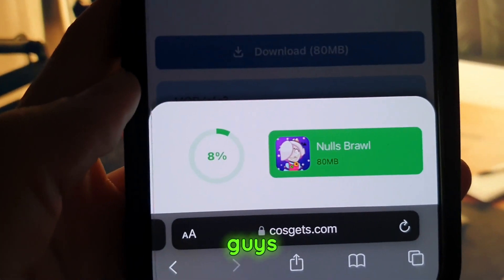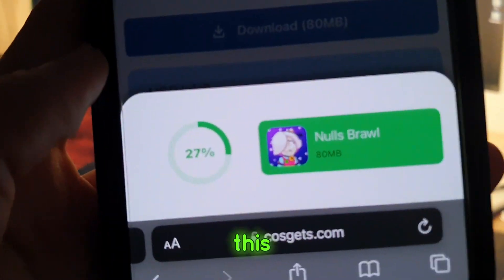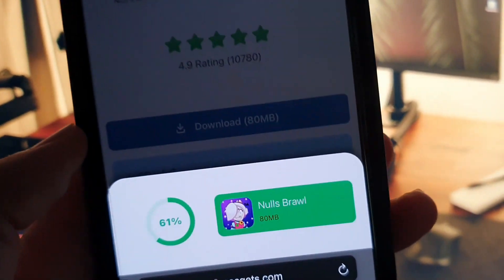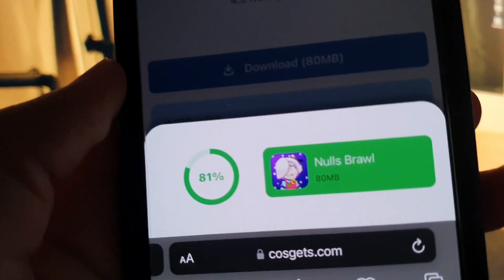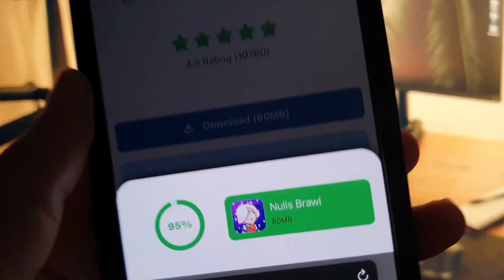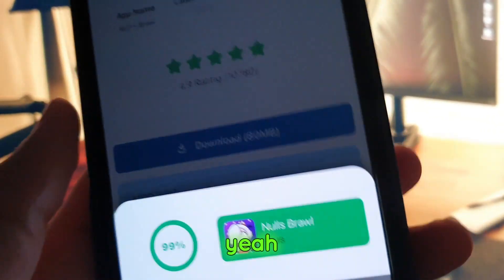Okay guys. Everything is easy to do. You can do this only by yourself. After it finishes, you will be required to complete some steps. It's very easy also to do.